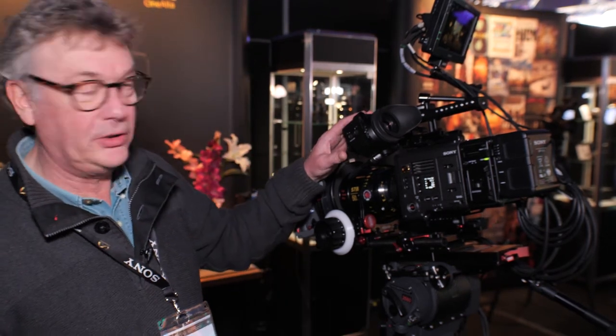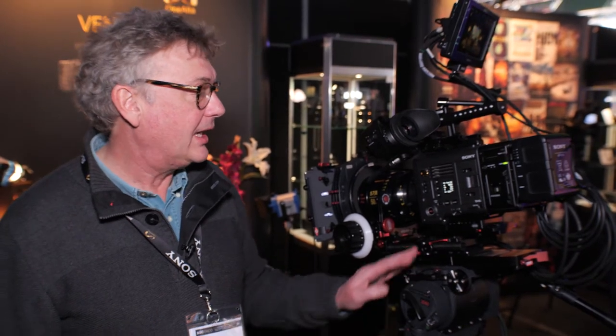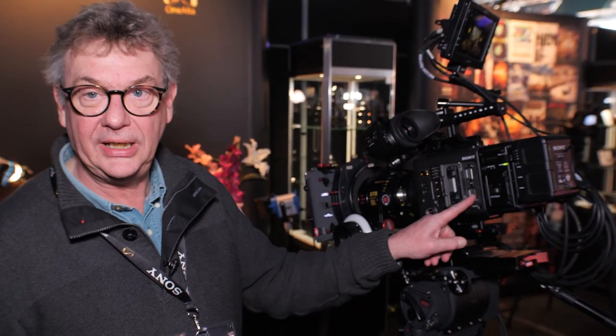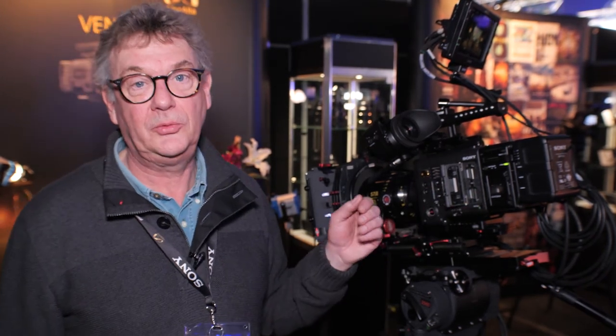Other features include the new OLED viewfinder — full HD resolution, more than twice as bright compared to the previous model. We have SXS slot recording for 4K or simultaneous proxy recording, and in the future we'll be able to add ProRes proxy recording in addition to MPEG-2 and XAVC.